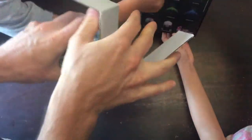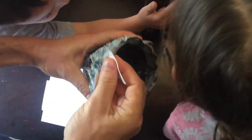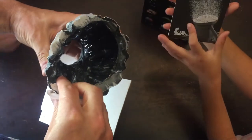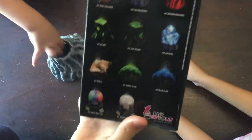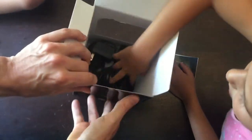So we got our standard volcano here. It lights up. So we got the — I think this is the gray kit — but the H2 Show, they have a number of different things you can get.